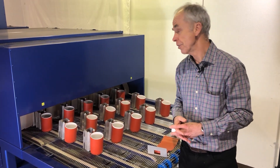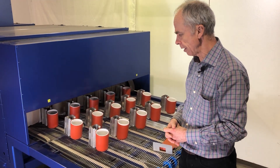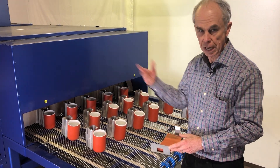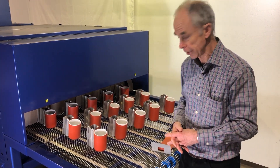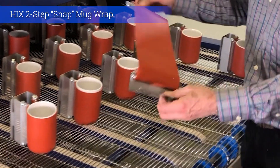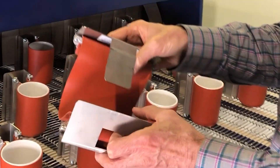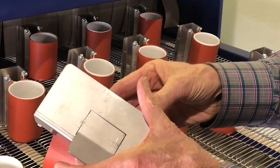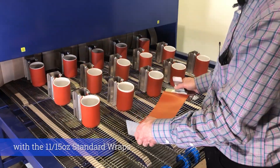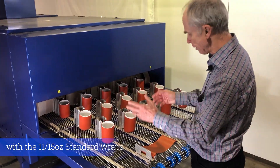I'm going to show you the operation of the dryer. I've already filled some of the belt with mugs — I'll just fill this row and then start the dryer to show you the actual sublimation process. For mug wraps I'm using the Higgs two-step clasp wraps, which can wrap either an 11 or a 15-ounce mug. I'm using 15-ounce mugs here.